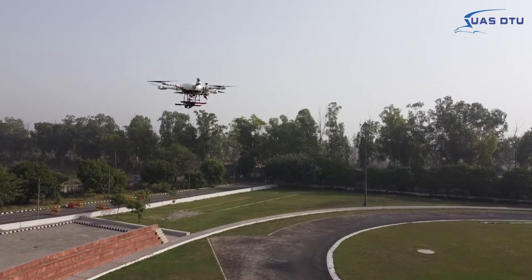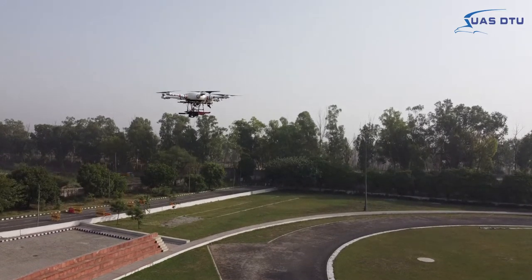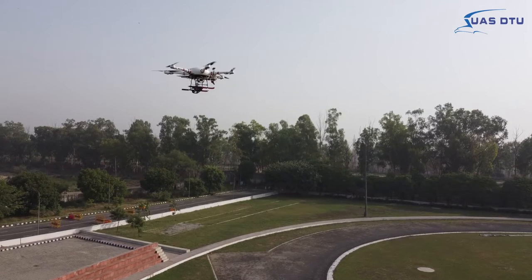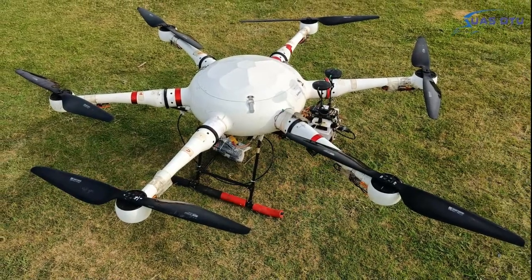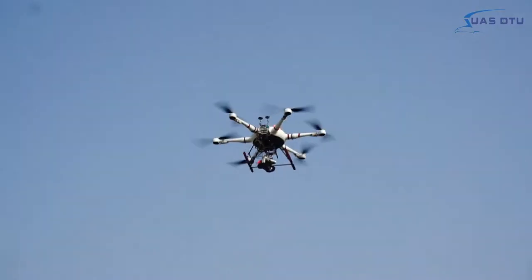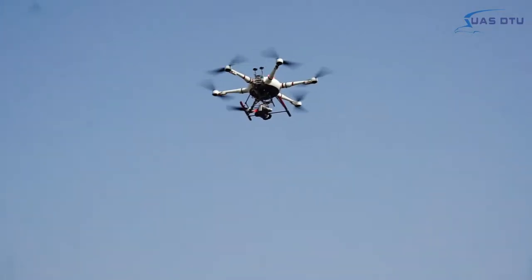Meet Aquila 160, Team UAS DTO's innovative solution focused on agility and robustness. Aquila has been modified and designed to successfully attempt and complete all the presented AUVSI SUAS tasks while following the set guidelines.